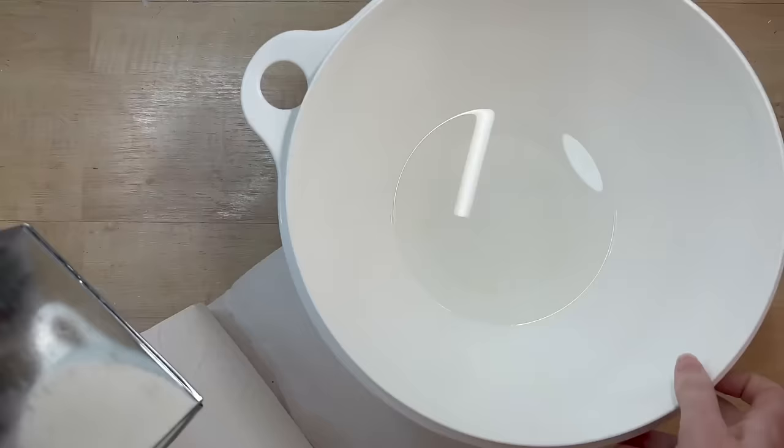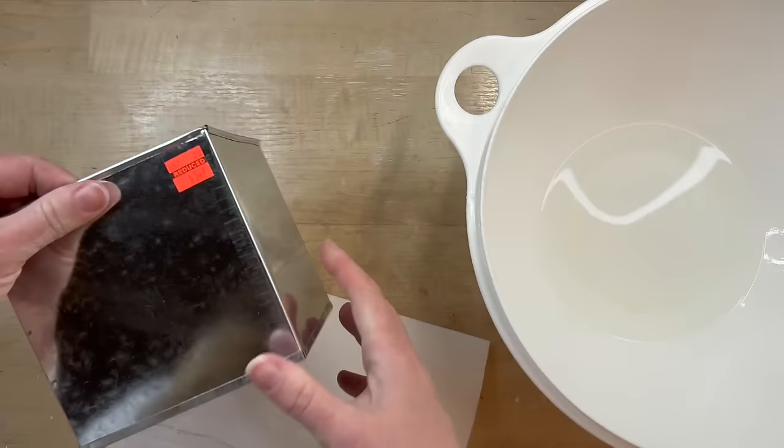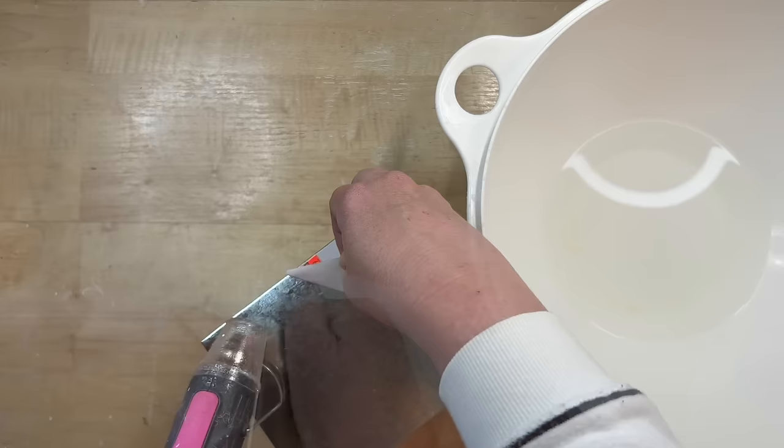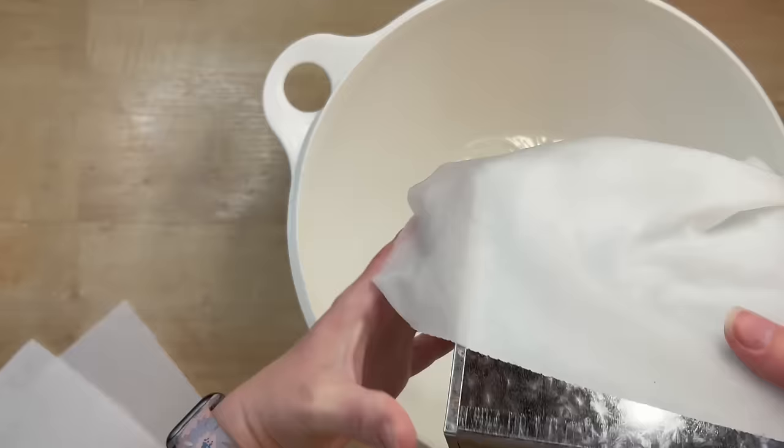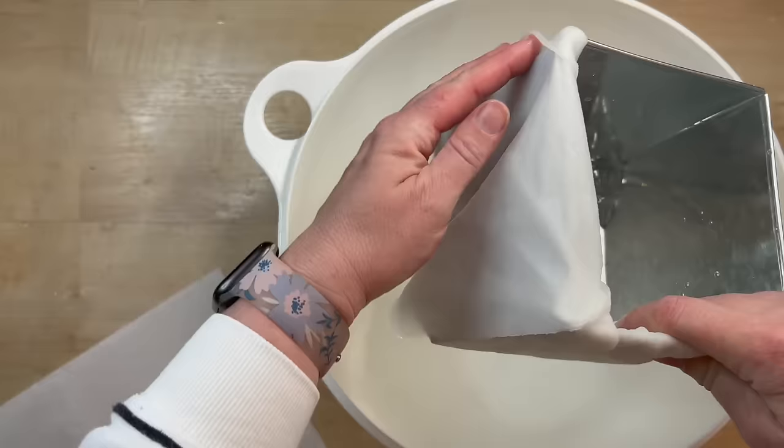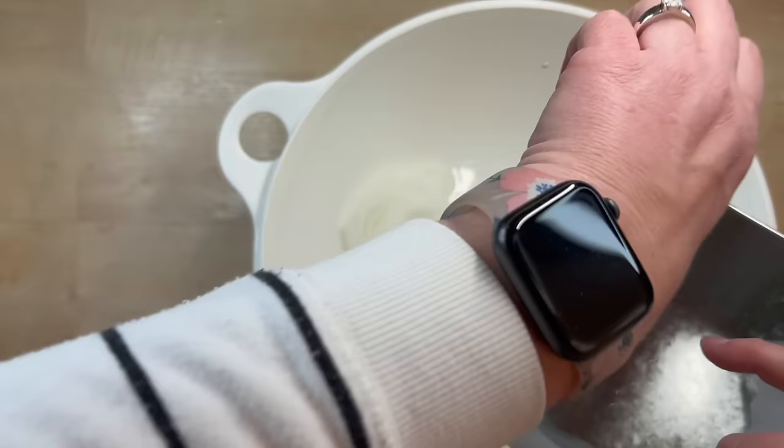Look at how absolutely darling this looks — I think the trim really sets it off. I wanted to do something extra for the top, like the rustic metal pieces I've seen on risers. I found this little tin bucket in the wedding section at Hobby Lobby — the best-kept secret for crafters. It was about $1.50. I'm using regular white vinegar and paper towels to try to age this metal — I've never done this process before, so it was totally new to me.